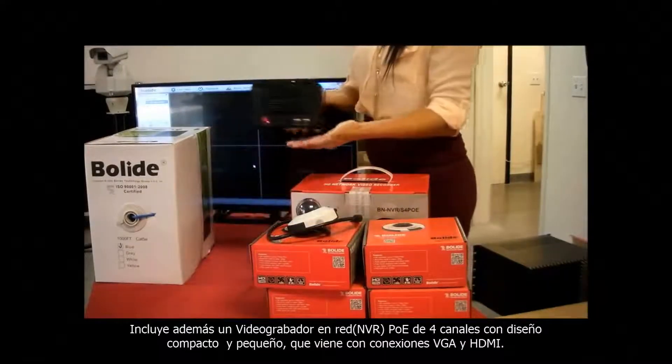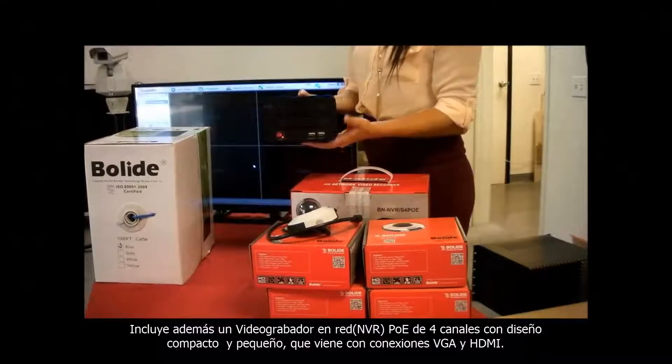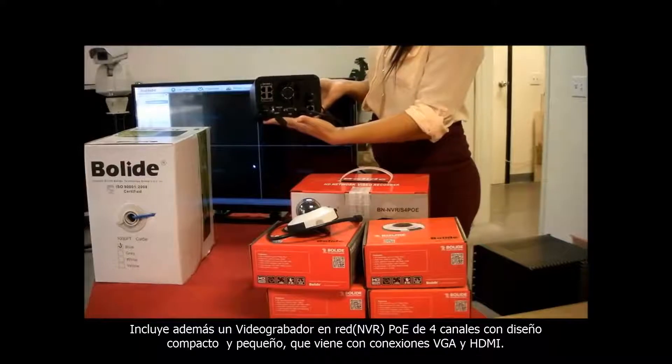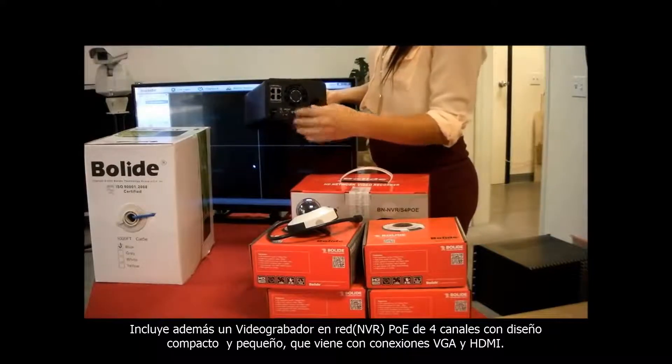It also comes with a 4 channel NVR. As you can see, it's small and compact, with a VGA out and HDMI out as well.